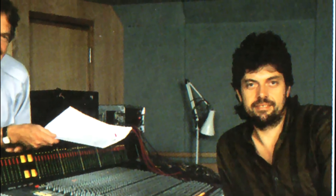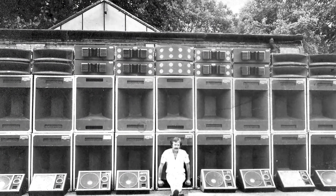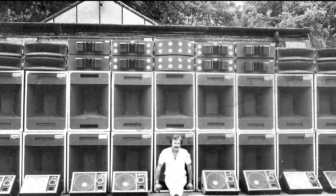Before the Alan Parsons Project, Parsons was an engineer at Abbey Road, working on The Beatles' Abbey Road, Al Stewart's Year of the Cat, and Floyd's Dark Side of the Moon. At the same time, Steve Cord, a pioneer of those massive rock and roll PA systems of the 70s and 80s, was producing a PA system that was used by the Floyd.